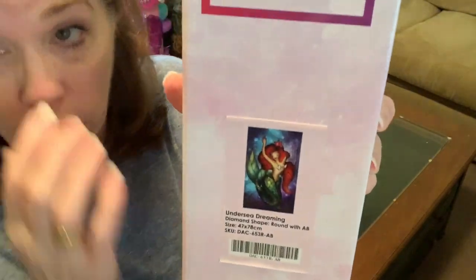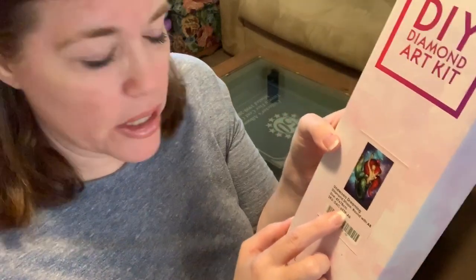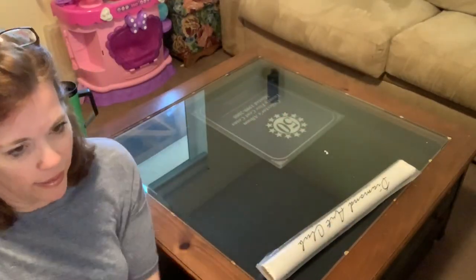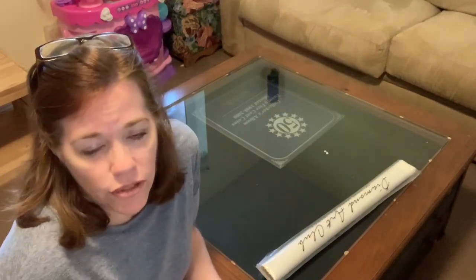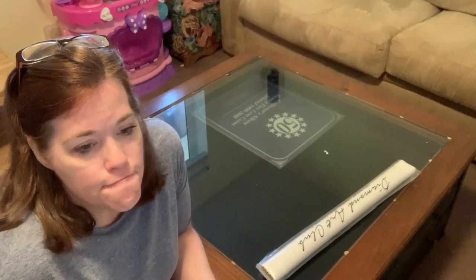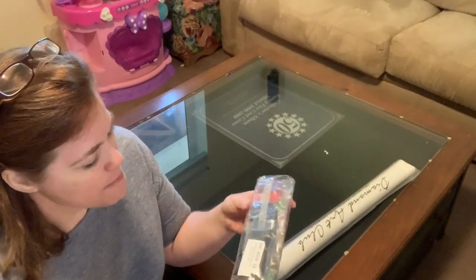I am also a huge Ariel fan — I would love an Ursula kit, hint hint! This one is also round with AB and is 47 by 48 — a nice big one. I love all things undersea. I wanted to be an oceanographer at one point; I wasn't prepared for how long the schooling would be. I love sea life, our oceans, and the ocean ecosystem. I also prefer to believe that mermaids are real!